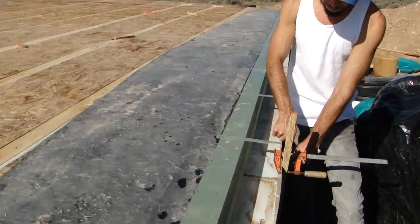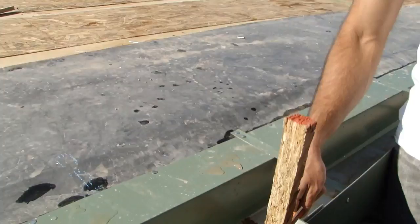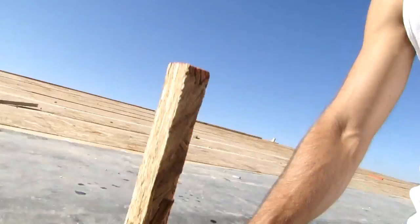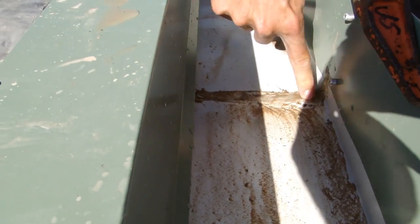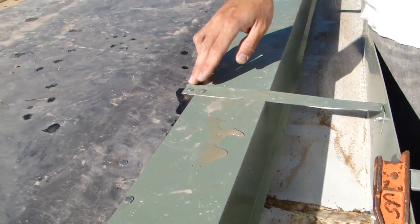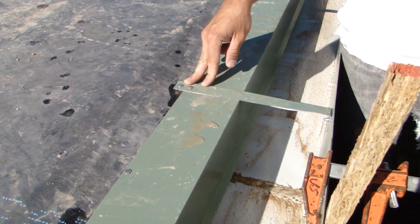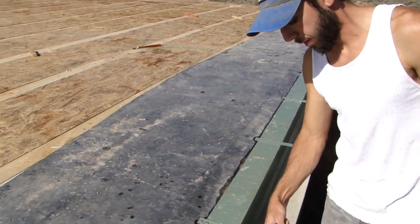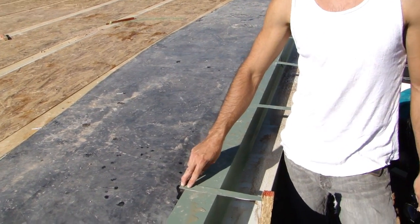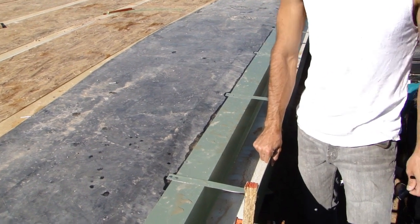On every overlap, we rivet the two pieces of gutter together — you can see those rivets right here — and we also silicone the seam to make it waterproof. That's all dry and waterproof now. We also fabricate these little straps — just a two-inch piece of flashing of the same material, fold it over, bend it, and secure it directly to the roof with roofing nails. That gives it rigidity and strength.